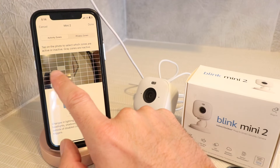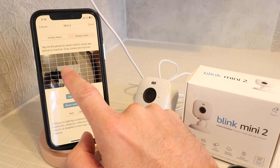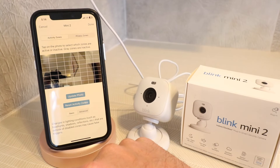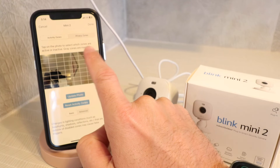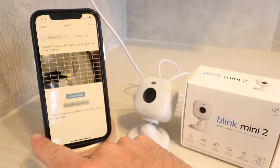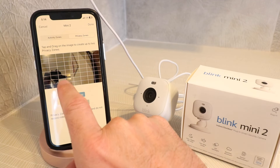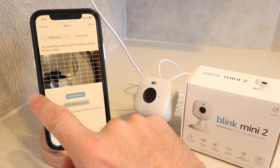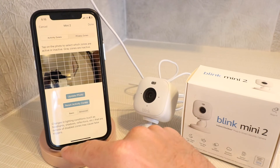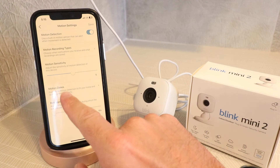You can customize your motion zones — clicking squares to be alerted only when motion is detected in specific areas. You can configure the zone however you want: maybe just the bottom squares or some at the top. It's a really easy way to detect motion. You also have privacy zones: tap and drag on the image to create up to two privacy zones. A privacy zone does not detect motion and does not record video, so if there's motion in that area it won't trigger any recording. Some people want that; others prefer to use only active activity zones.